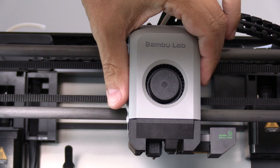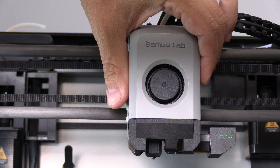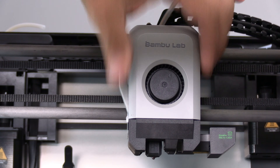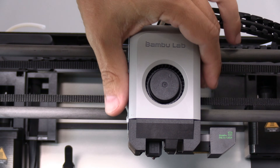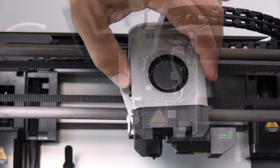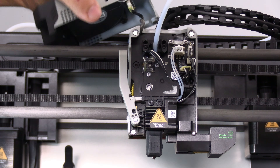Be careful when removing the tool head. Unlike the P1 series, the connector for this tool head is on the inside of the cover, not the circuit board. The tool head is magnetic — simply pull it forward. You may rest the tool head on the bars.